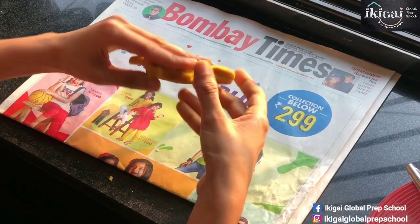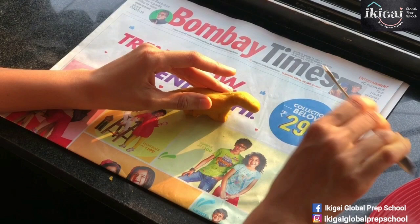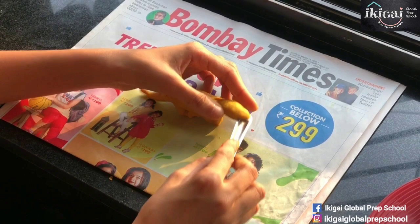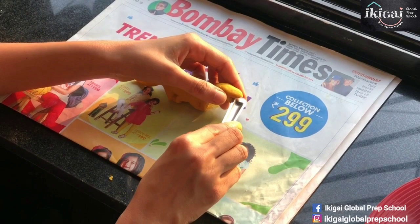That looks nice — those look like feet, and look, it can even stand! I have to push the tail down because that's where the tail sits. Now let's use our spoon to cut open its mouth. I'm going to poke it open with my finger at the back so that it also opens from the other side. Parents, please help the little ones.